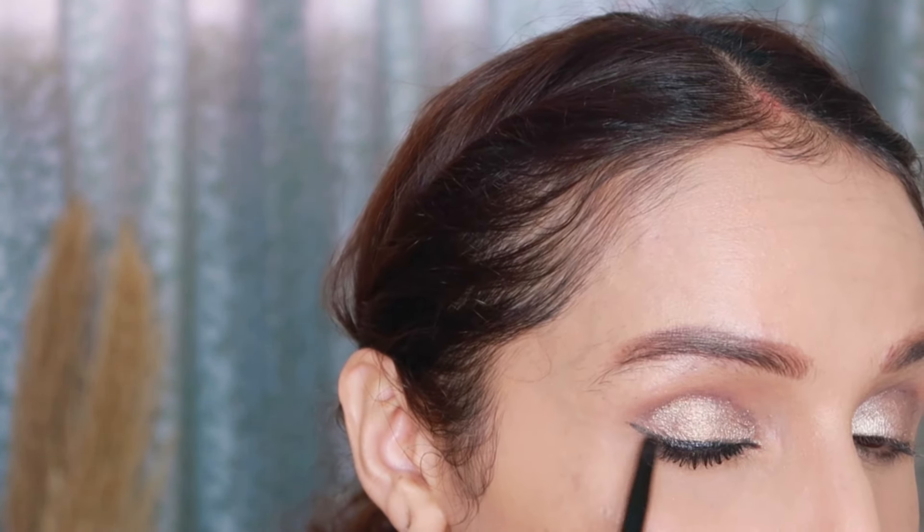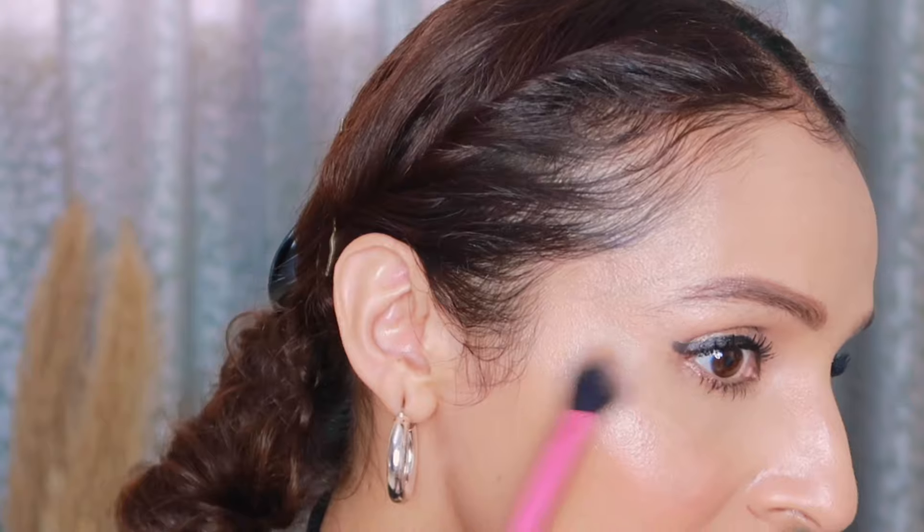You can also use it on dry gel liners — if your gel liner dries out, mix Fix Plus in the back of the jar, apply your liner, and see how good the pigment comes out. Another way to use it is to spray it on your face after doing your makeup, and then apply highlighter while the face is still slightly damp — it won't look dry and you'll instantly get a very natural, glowing effect.